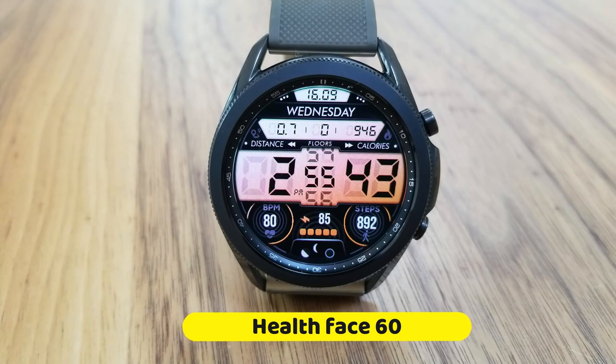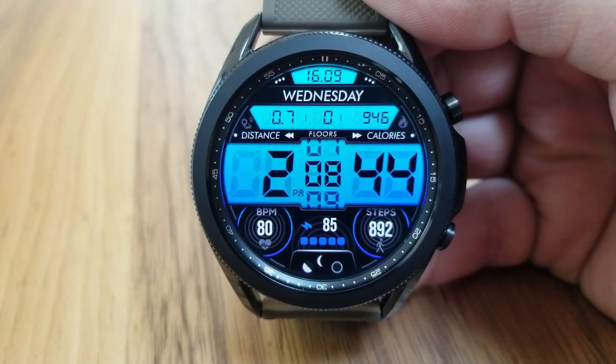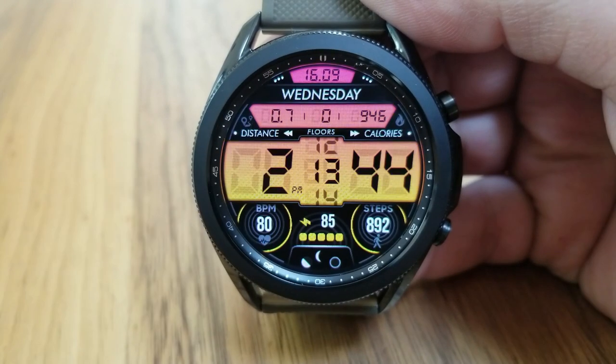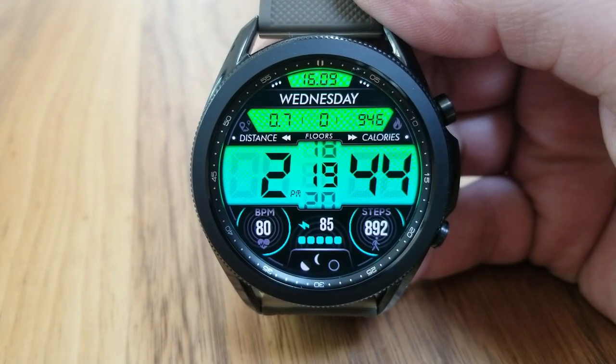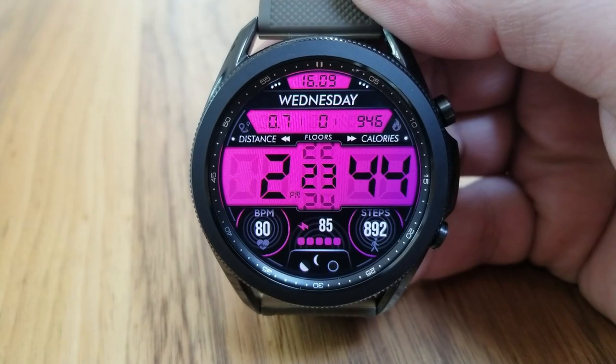This new model is called Healthface 60, and right out of the gate you're greeted with very colorful LED panels. When you change those themes you can see that it not only affects those three panels but you can also change the accents for those dials at the bottom of the watch face.